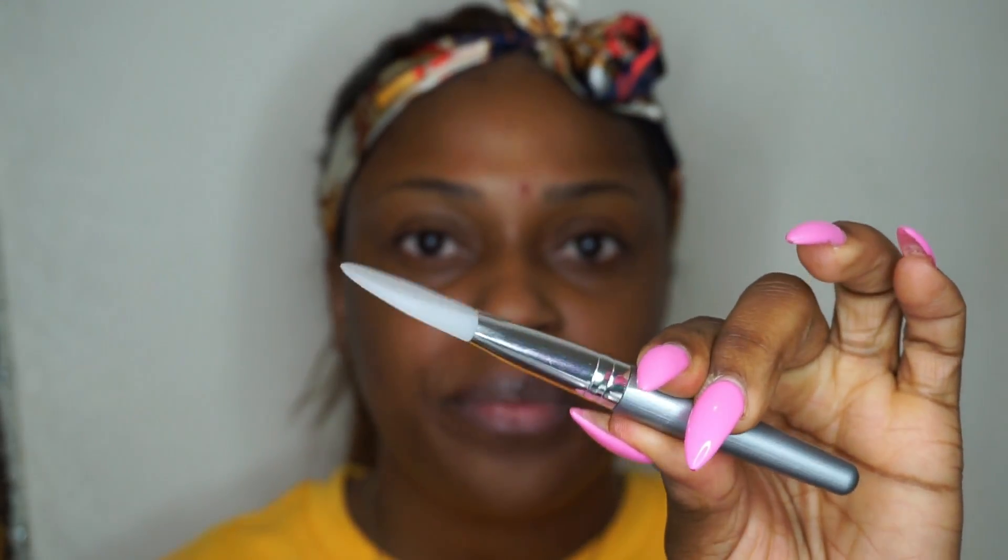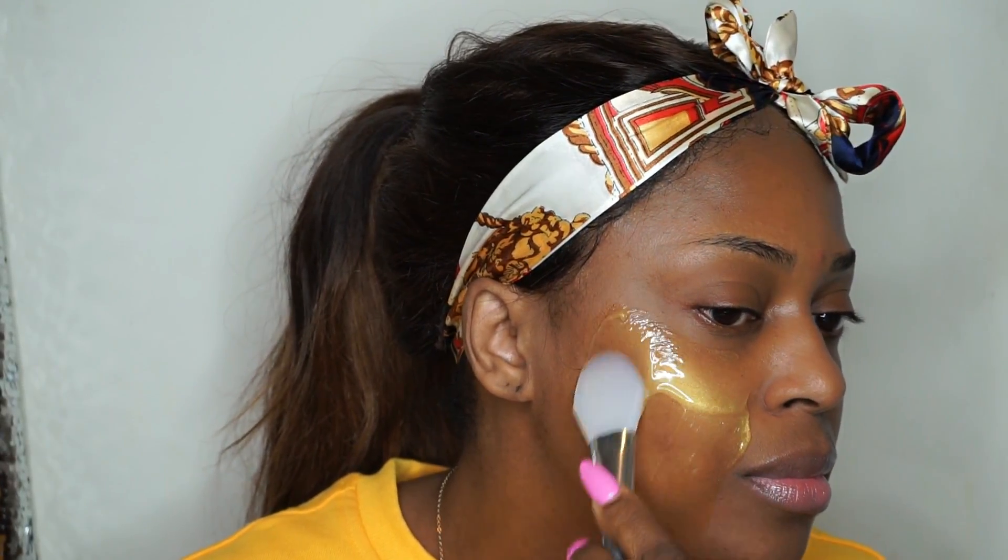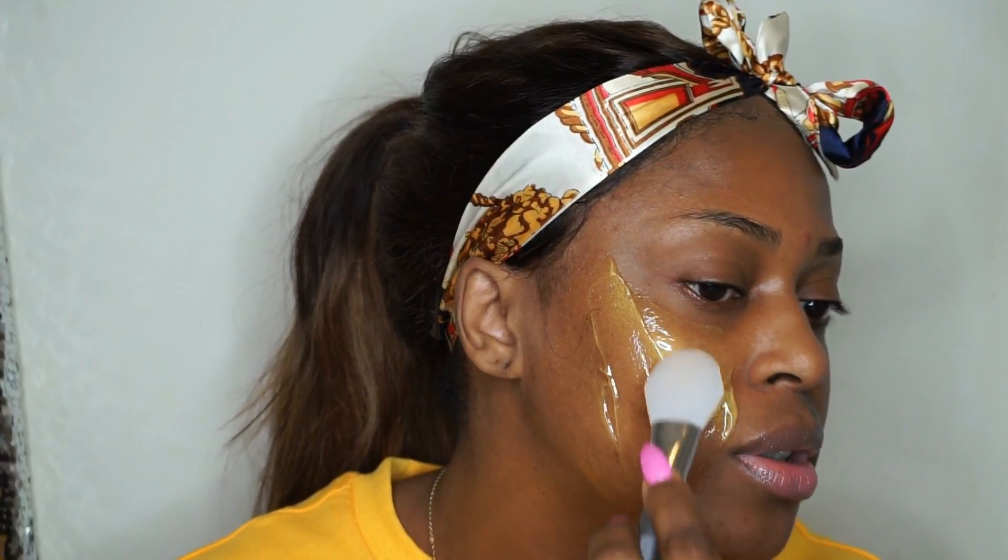Okay, we're going to go ahead and apply the mask to our face. This is the applicator that came with it. Ooh, that's cold! Oh my god. This feels so buttery. Not going too close to my eyes.